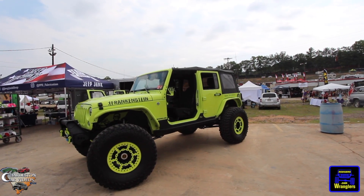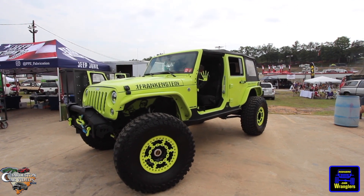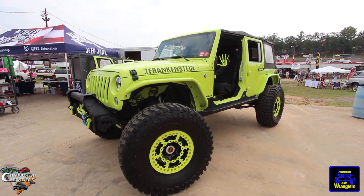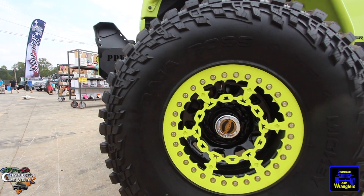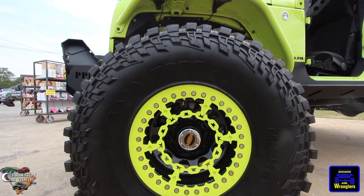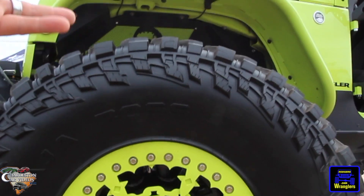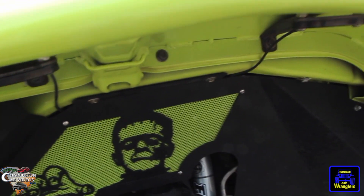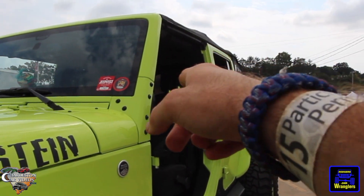Just in time for Halloween, we got the Frankenstein edition JKU — what a beautiful Jeep! This thing is fully decked out. Those are 50s — thought they were 40s, they're 50s. You got your beadlock going on there, and that design in the rims is really cool. Then Frankenstein just rolls right up under here, which is really cool, and you got your Frankenstein logo there.